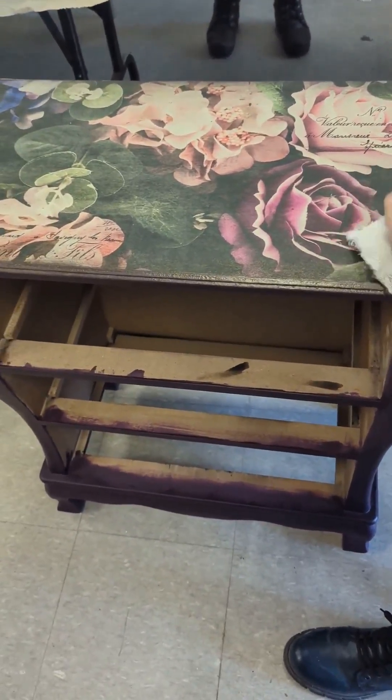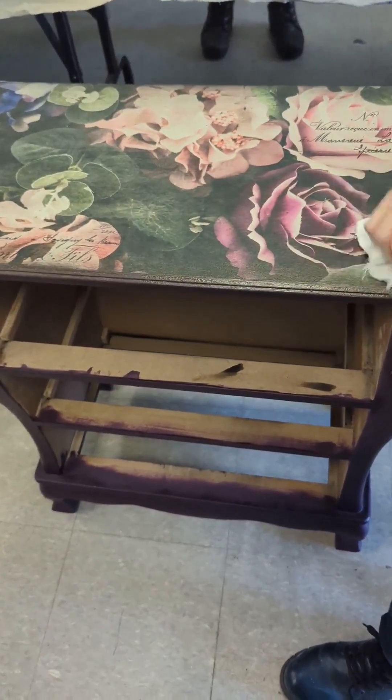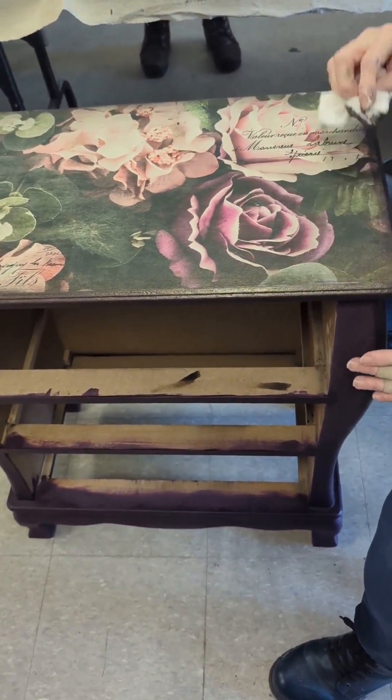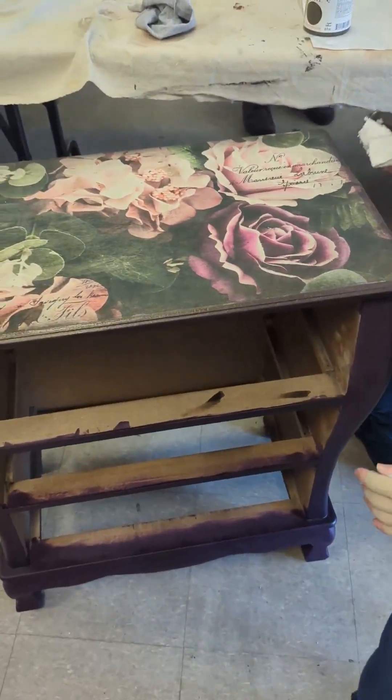Once it's dry, if you think you want it to be a little darker, you can go back. But after a while, if I keep going around it right now, I'm just going to end up removing what I have on there. So we go like that, and now we're going to do the drawers.